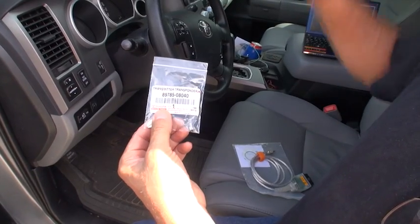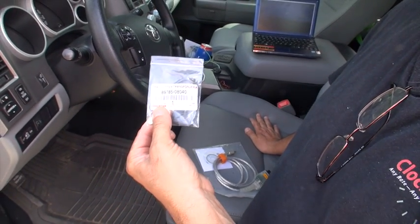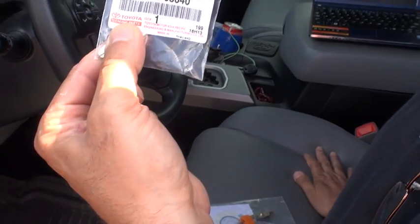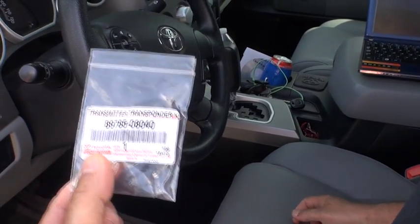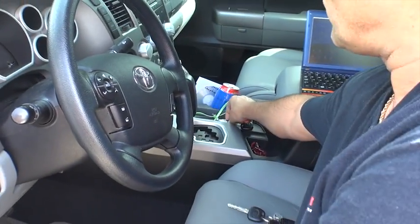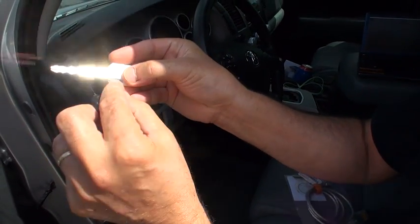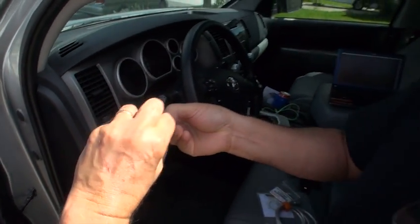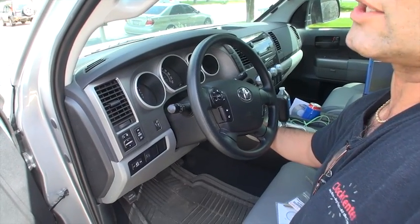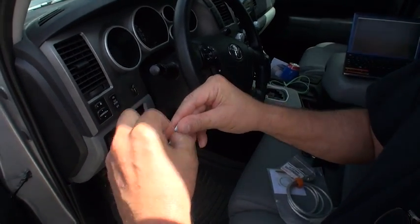This is the blank key — again, this is a Toyota Tundra 2013. If you do have a Toyota or Lexus anything after 2013 and you have an immobilizer in your vehicle, this is the way to add an additional key. You can have up to four keys, including your master key. To do so, you need your master key — the key you currently use to turn on your truck. Inside it is a chip; this chip is what we're going to program. If I take this chip out and try to turn on the truck, the truck will not come on — you have to have a chip in there.